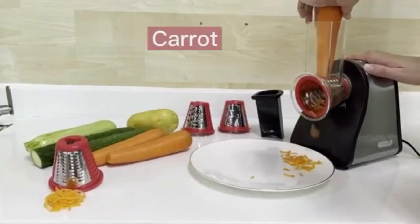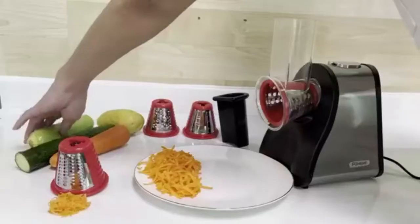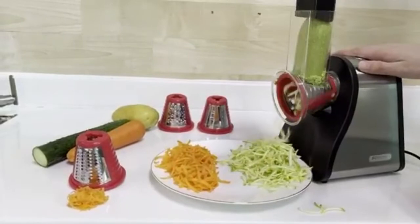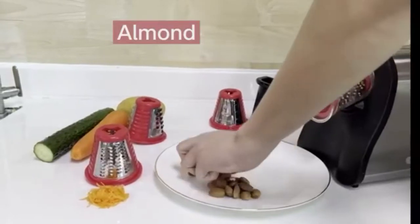The Faha Electric Cheese Grater can do much more than just grate cheese. This electric grater can cut potatoes into hash browns, shred lettuce for tacos, slice bananas and apples for fruit salad, chop nuts, make cracker crumbs, grate chocolate, and more — meeting your different needs for cooking.